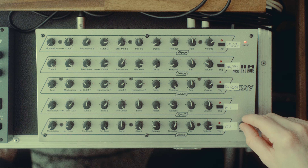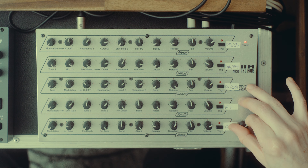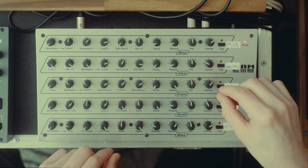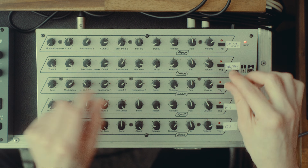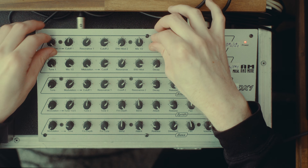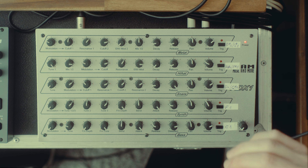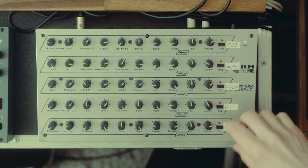All right, here we have it, and now let me show you why I love this thing so much. What I love about this aesthetically is that it has this super raw, aggressive, almost primitive kind of sound, because all the techniques used in here are very basic.